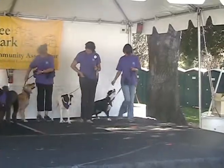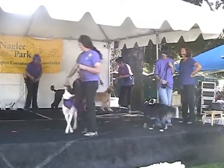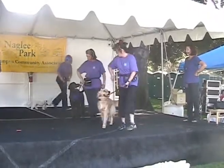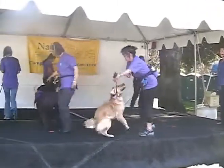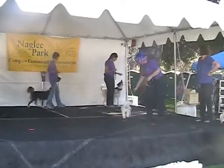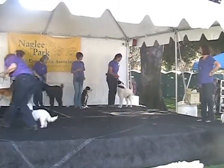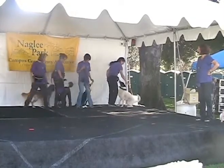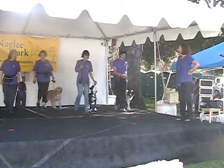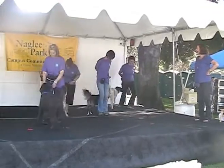Come on forward. Nice. Next group. Lovely. And here comes Blizzard. And everybody, forward. Call your dog front. Send your dogs around — isn't that pretty?